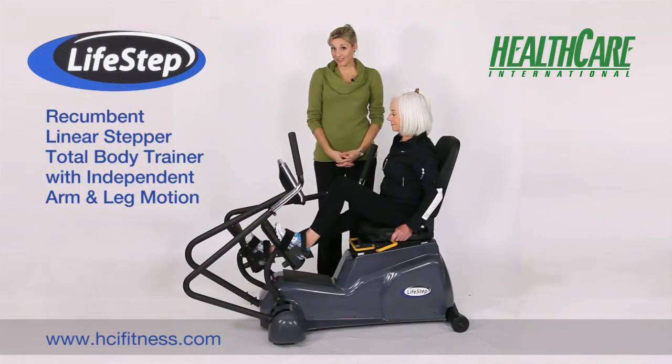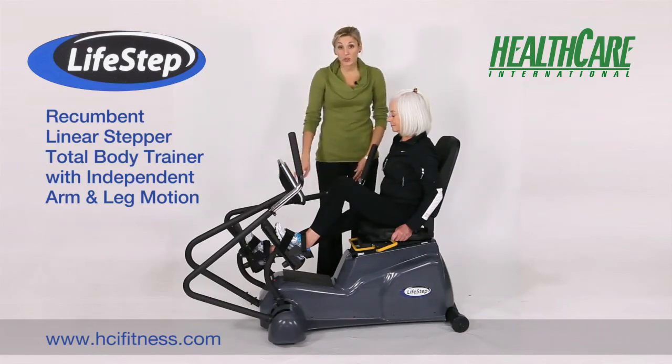For your lower body workout, the LifeStep features oversized pedals and heel cups for those who need extra stability, as well as two Velcro straps.